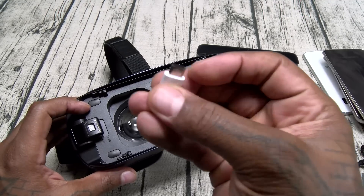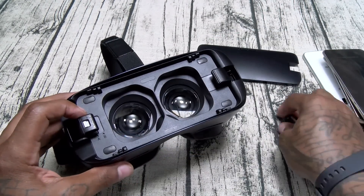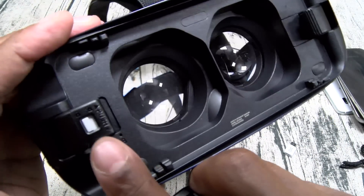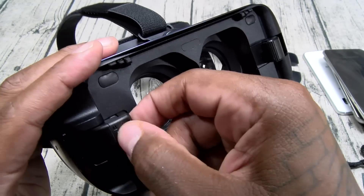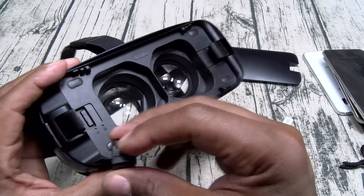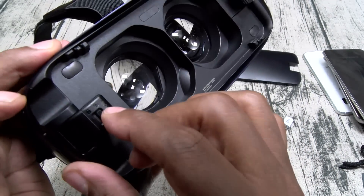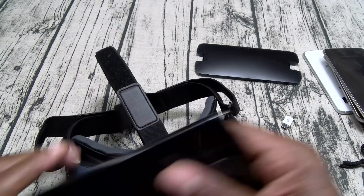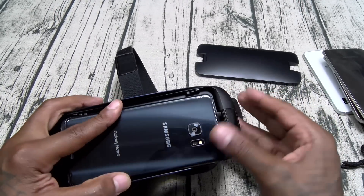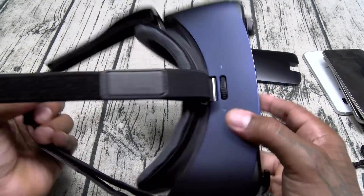For the Note 5, you can use the little adapter — just slap this on and you have USB Type-C. But it also comes with a built-in swappable piece. There's a lock and unlock here — unlock it and the USB piece slides right out. This is your USB Type-C. Slide it in, put it back into the lock position, and now you've got your Galaxy Note 7 USB Type-C setup. This one slaps right in — simple and straightforward.